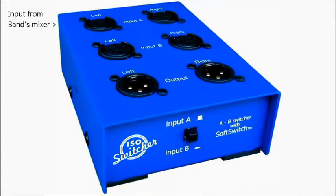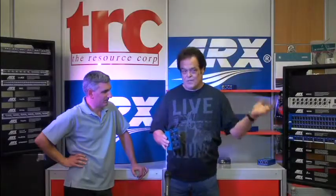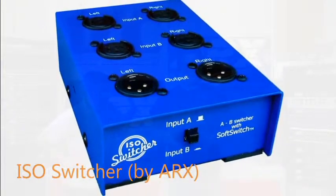Your system feed for the band comes in here, your left and right. Your system feed from the DJ's system comes in here, left and right. And your output to the speaker system goes out of here. This way, when you want the band to play, you press A. When you want the DJ to play, you press B, depending on how you've got it plugged in. It silently switches.